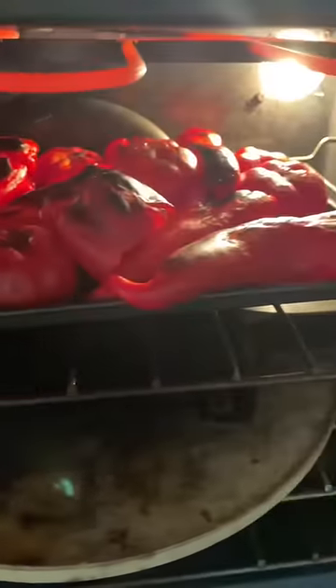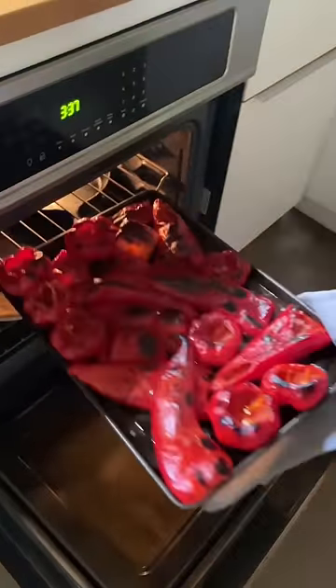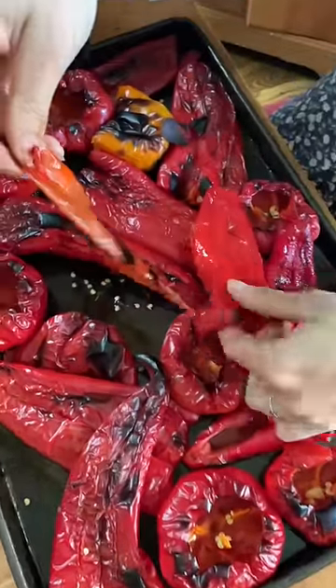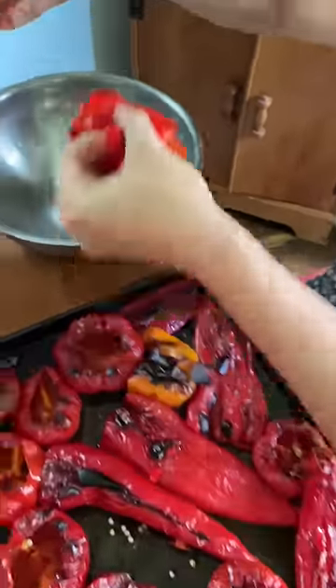My favorite thing to do with them is roast them. Putting them under the broiler until they get black and blistered lets you peel the outer skins right off, which is immensely satisfying. Plus, it smells amazing. Seriously, roasting peppers is the smell of September in our house, and I wouldn't have it any other way.